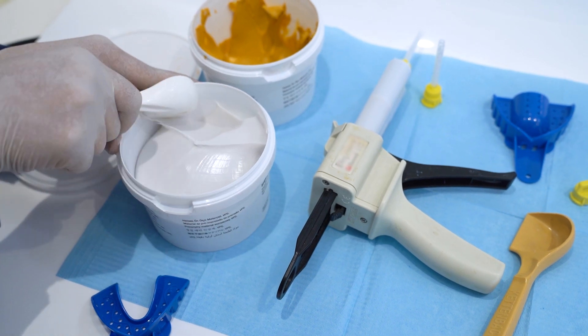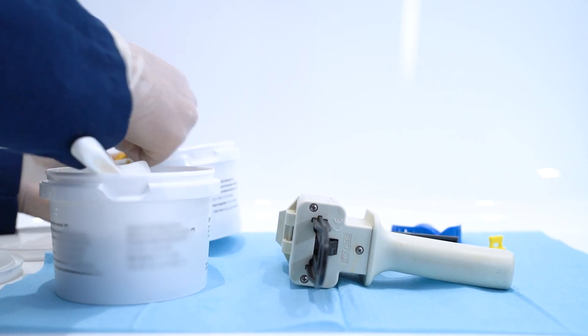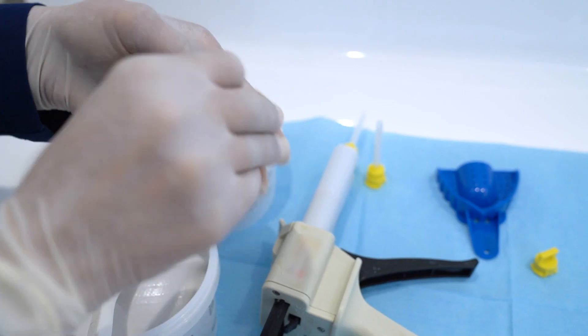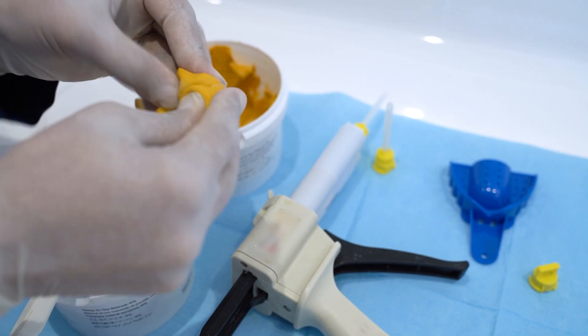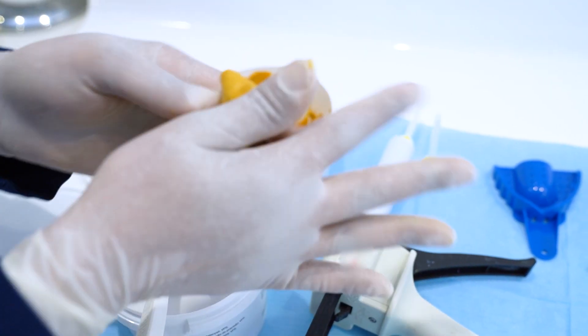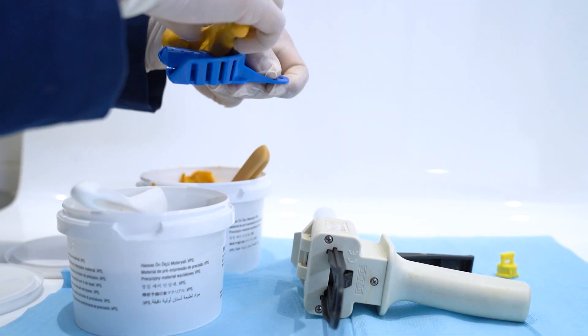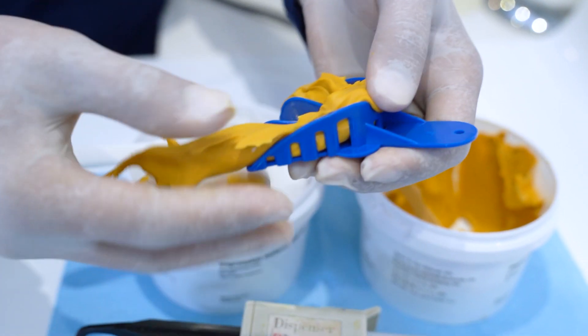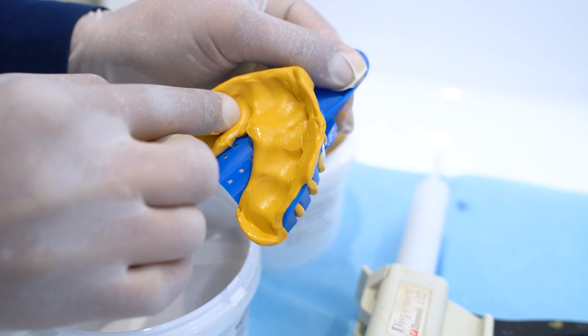For mixing the PVS, use equal amounts of putty, set the timer according to instructions, and mix. Putty is ready when it's uniform in color without swirls. Shape the putty into a hot dog and load it into the impression tray, pressing it firmly against the tray, locking it into perforations, and use your fingers to create a trough.